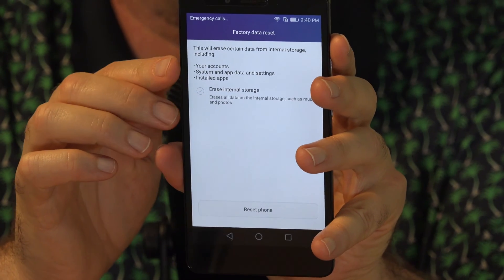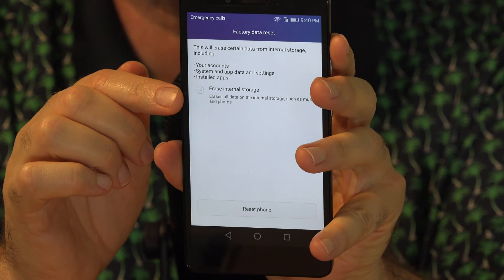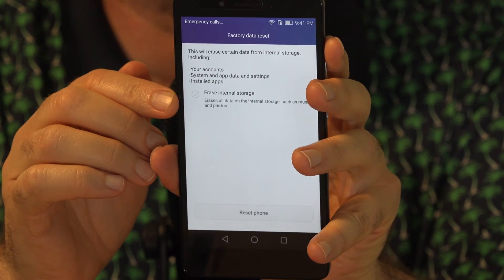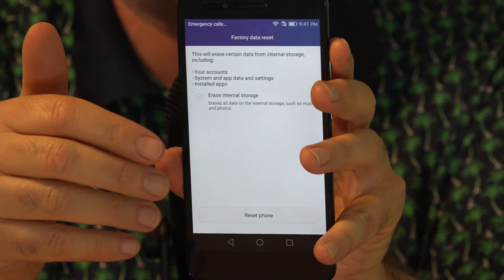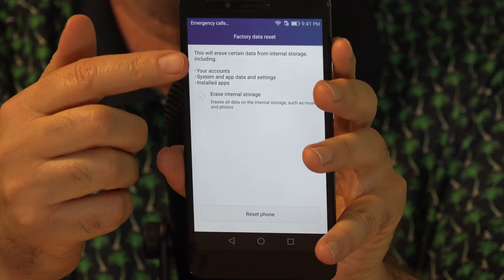Now, it tells you here that it will erase the internal storage of the phone. There is a separate option for erasing things like music and photos, but it's safest to assume those are going to be erased anyway, and make sure you have them backed up. If you'd like, you can try not selecting that if you want to leave them on the phone, and then go ahead and choose Reset.